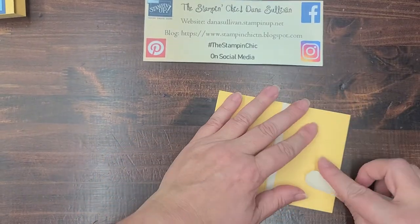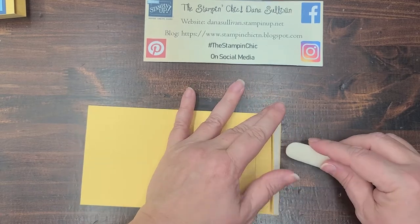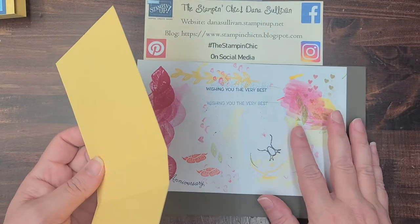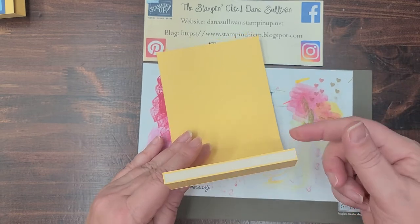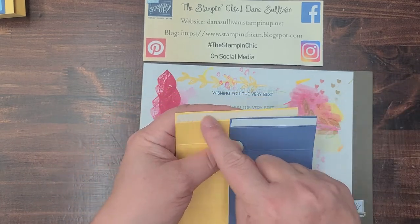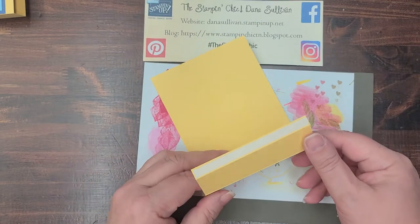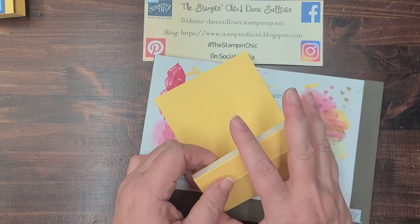We're going to do just a little bit of stamping on the base because the Friendly Flamingo bundle doesn't have a designer series paper that coordinates, so I thought I'd just stamp on cardstock. Bring in your pierce mat because we're using photopolymer stamps. Once you've scored, folded, and burnished all of your lines, I've gone ahead and put tear-and-tape on the three-eighths inch strips close to the fold. Make sure that the side you're going to adhere to is the side that we're going to be stamping on.